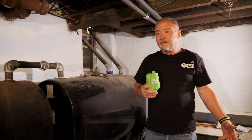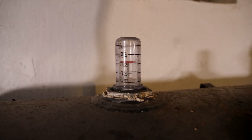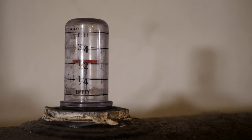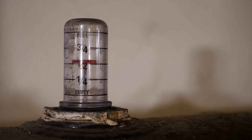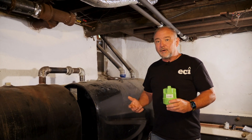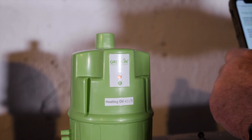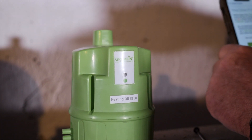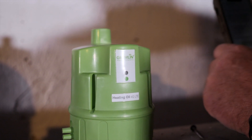There are many different monitors out there, from your basic tank gauge — which is a float — that gives you a full tank, three-quarter, five-eighths, half a tank, all the way up to a sonar-style monitor. That will give you readings in your phone app, or this one goes back to our office, and we can monitor the tank level for you so we can make sure you never run out and we're also not giving you a short delivery.